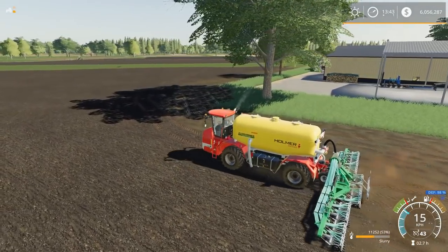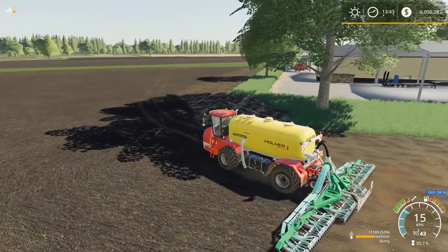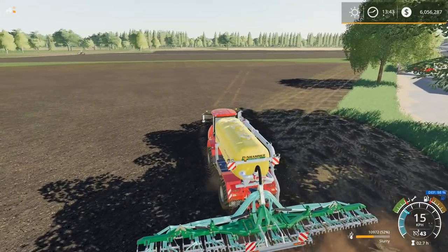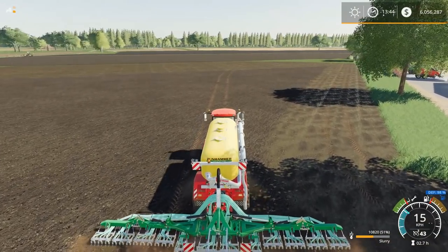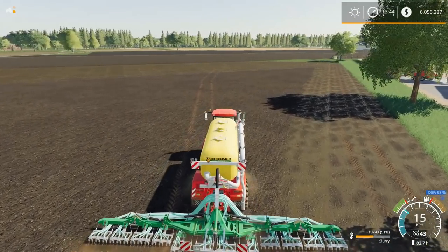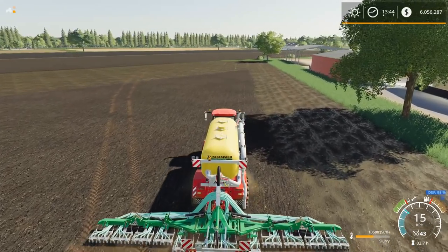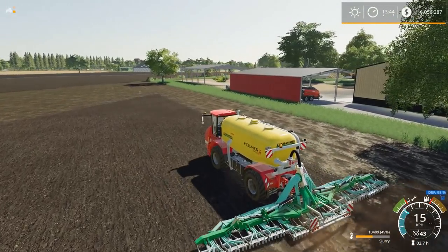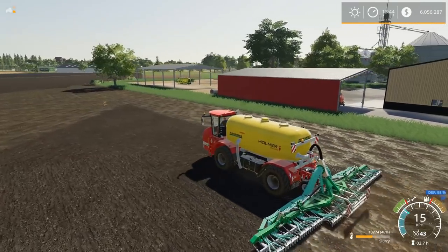It wasn't doing it from the cultivator, only from the injector. So take that for what it's worth. We made it down to here. As far as slurry levels, I think we're still at about 100,000 liters. We're actually going to have enough to finish this field off. This is all free — this would have cost me probably $23,000 to fertilize this field, and I'm getting it for free with the slurry. Pretty awesome.